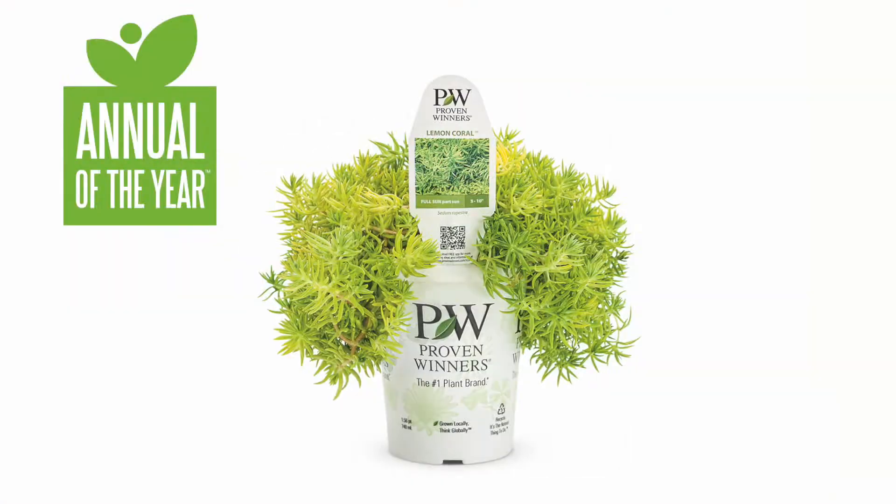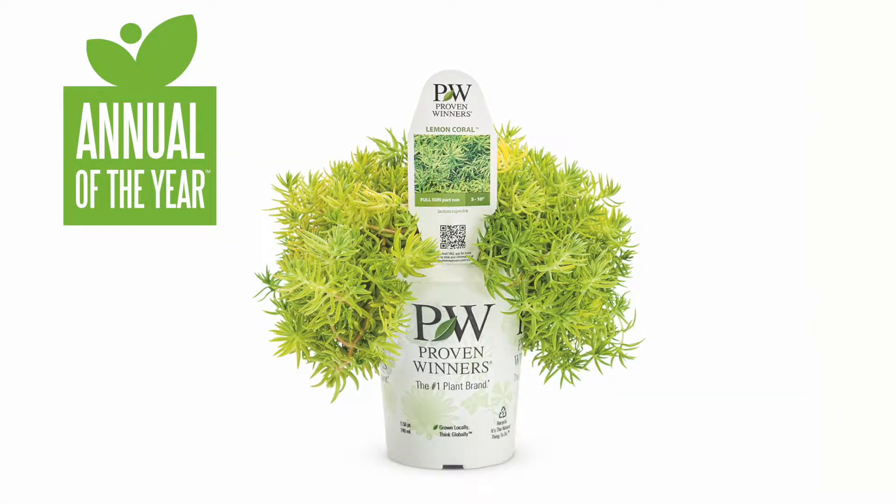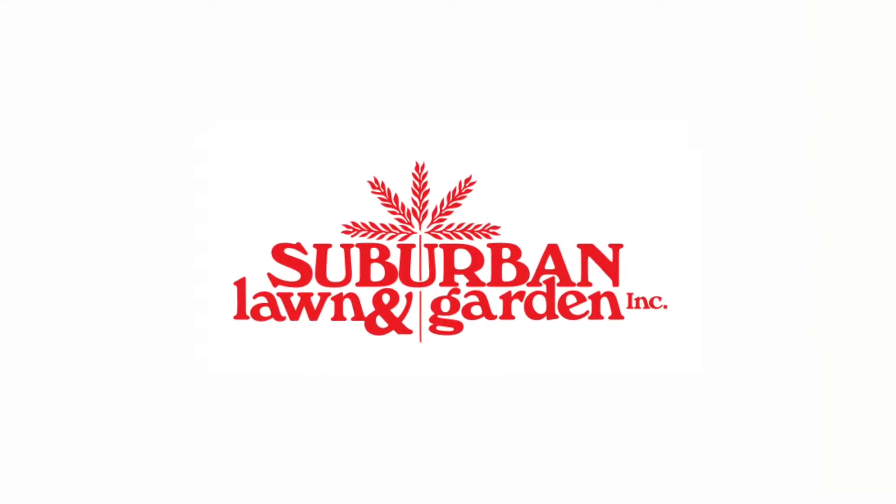Because this is the national annual of the year you shouldn't have any problem finding it, and I would really encourage you guys to give it a try — it's so versatile and so beautiful in the landscape, I think you will love it. You can find this plant at Suburban Lawn and Garden.